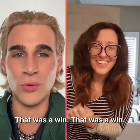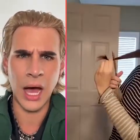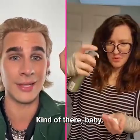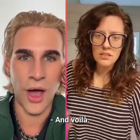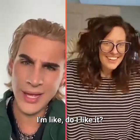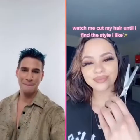That was a win! It actually is coming along looking really good — surprisingly. Questionable technique, but the execution kind of works. Maybe we're doing a wavy look. Is this the result? I love it — I actually really do.